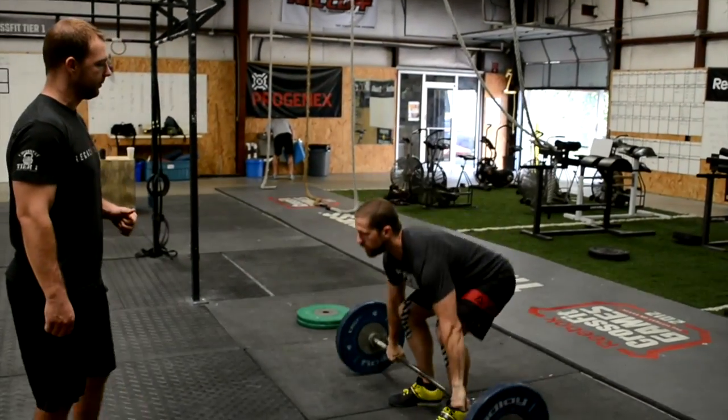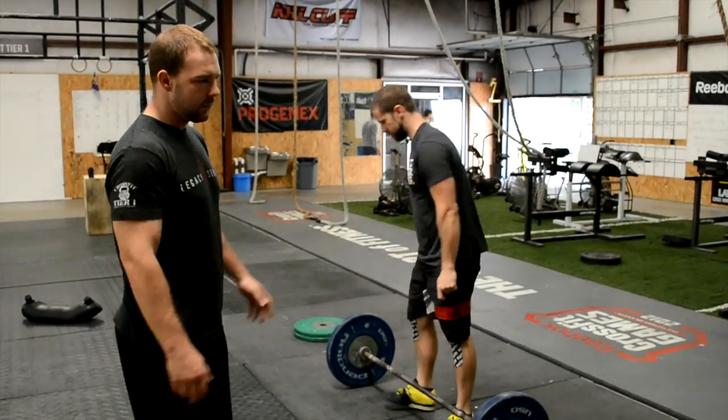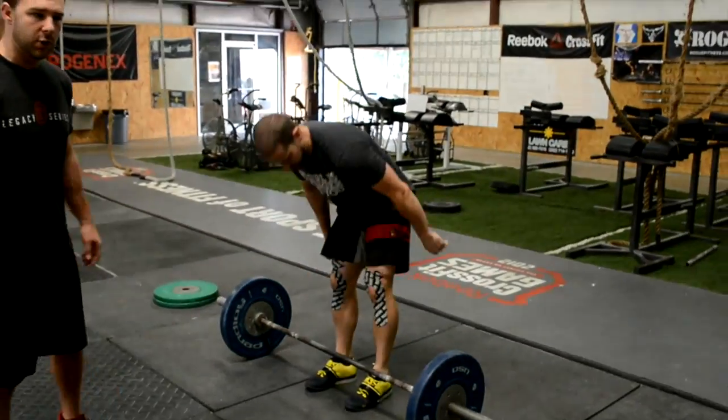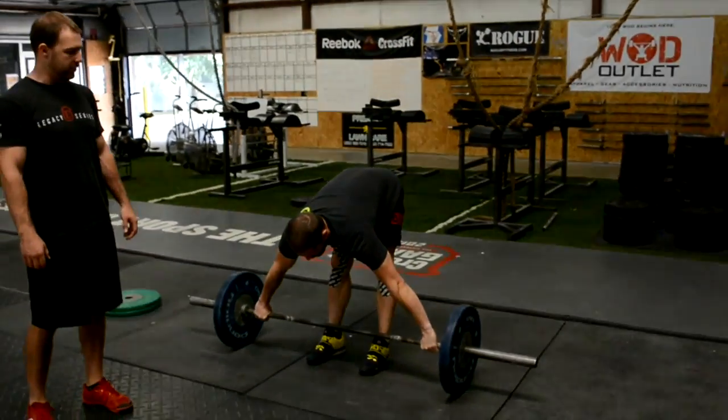Show us a bad rep. Legs were not locked out before he started bringing the bar down — that will be a no rep. Now Brandon's going to show us the snatch. It's a harder but quicker version.